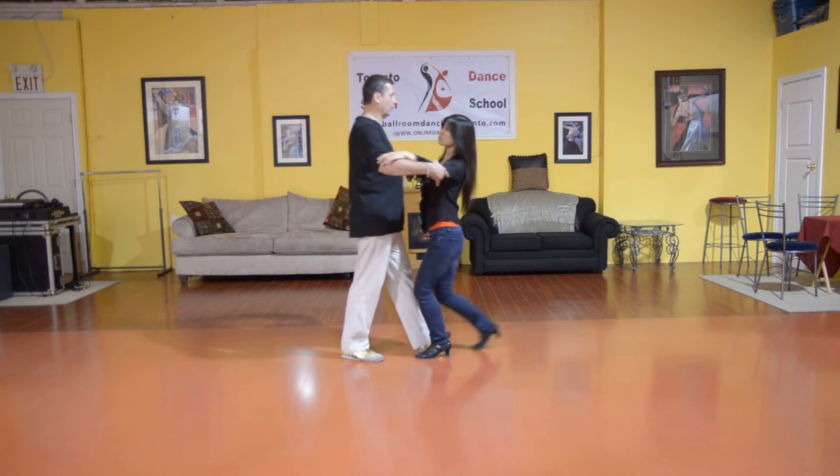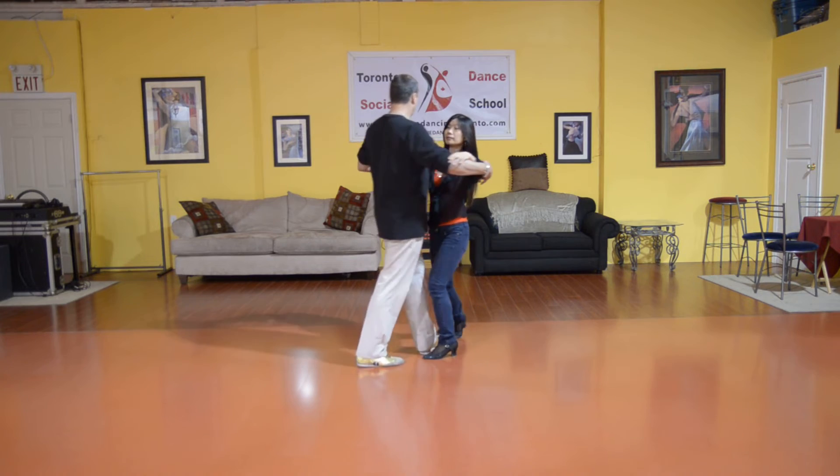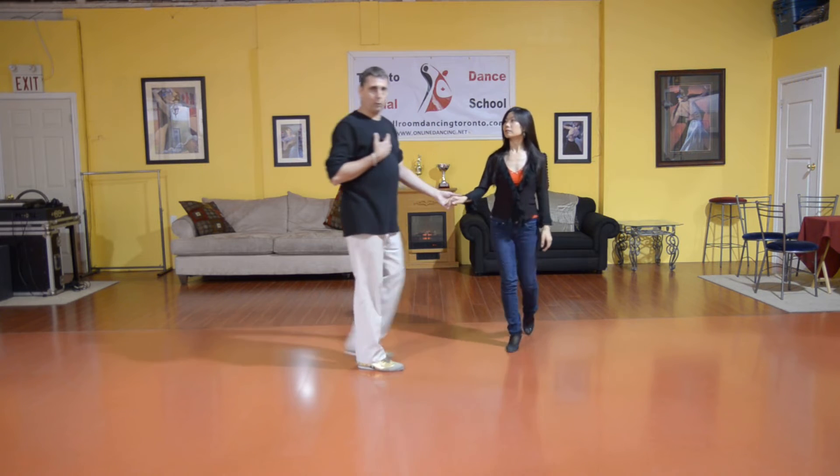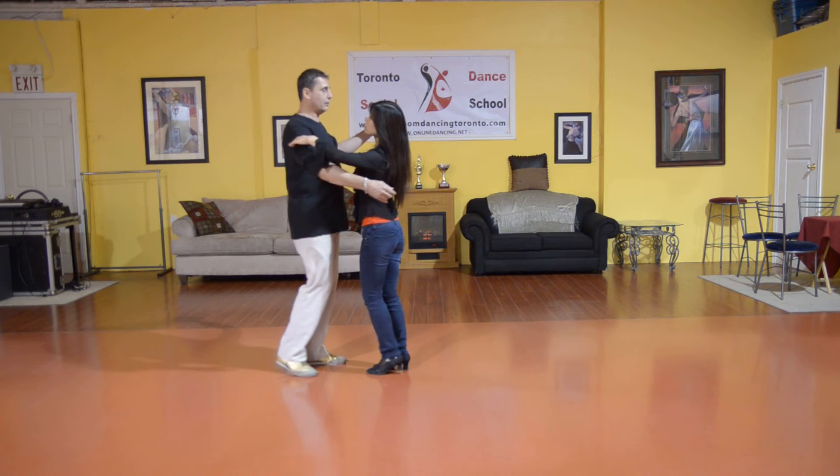Stepping: slow, slow, quick, quick, slow. In terms of the amount of rotation, I can rotate this as much as I'd like to.